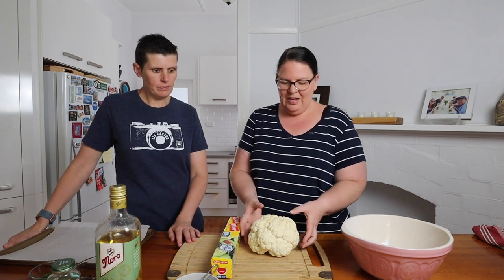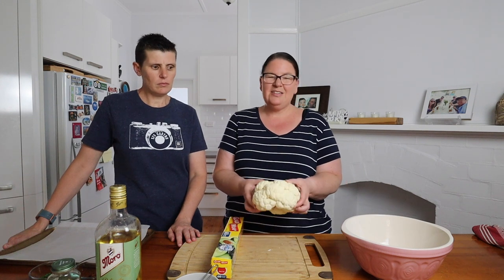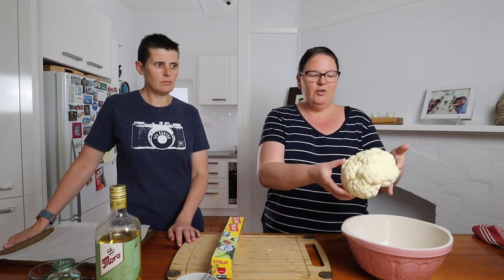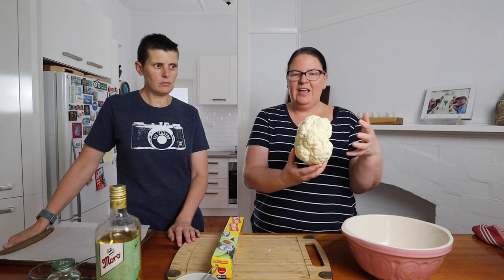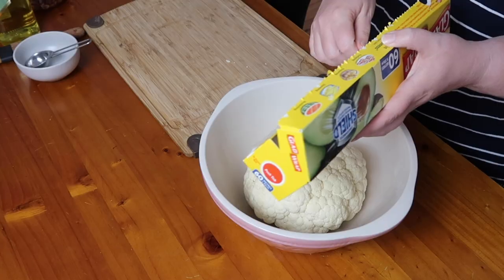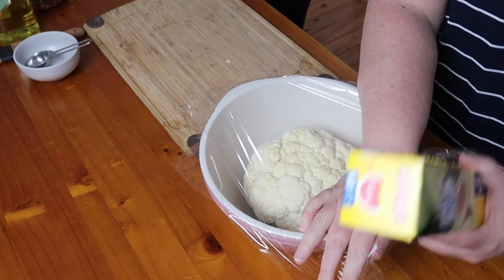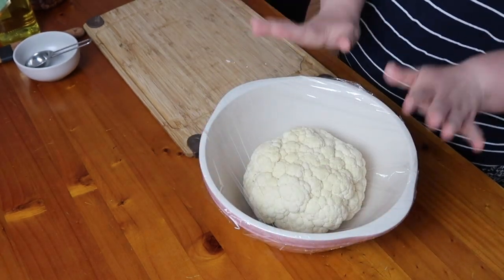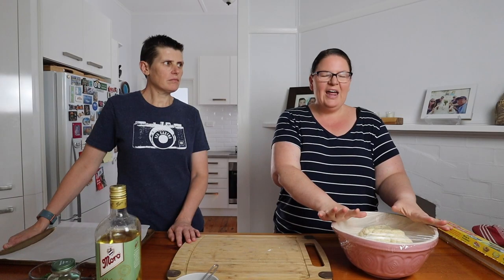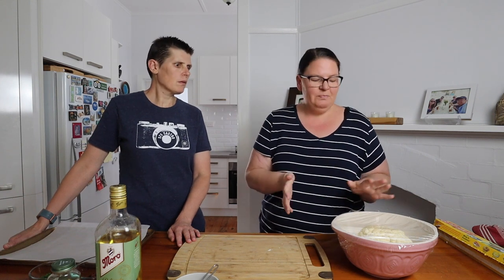The first thing we're going to do is actually cook the cauliflower partially in the microwave — this just speeds up the cooking process. We've got a whole cauliflower here with the leaves and stalk removed, and we're going to pop it in a heatproof bowl and cover it with plastic wrap. We'll put it in the microwave for about eight to ten minutes, until it's just starting to get tender — we're not cooking it completely because we're going to finish it in the oven.